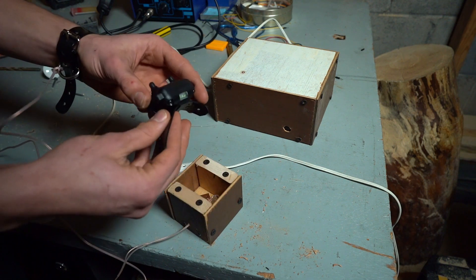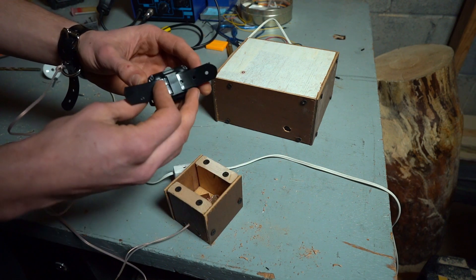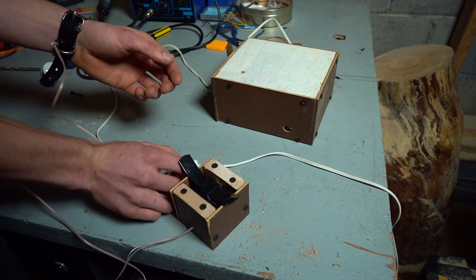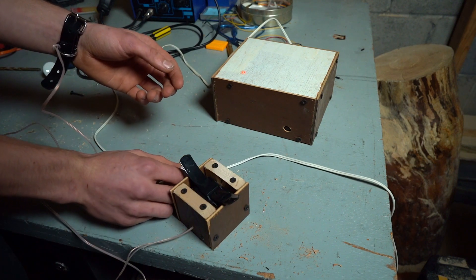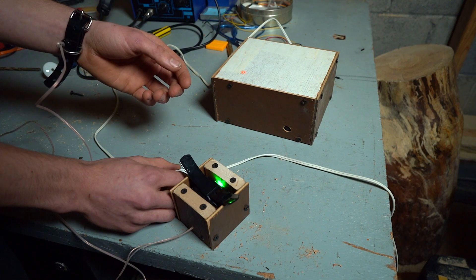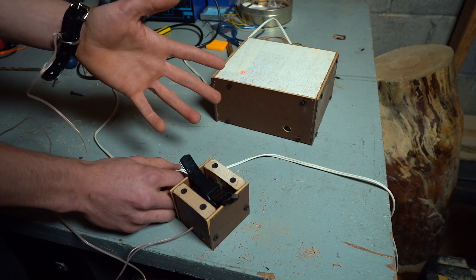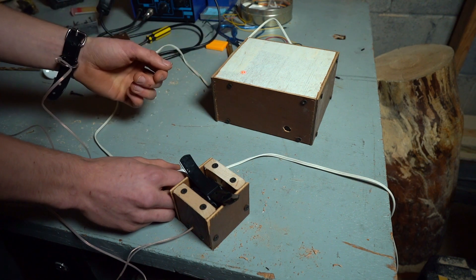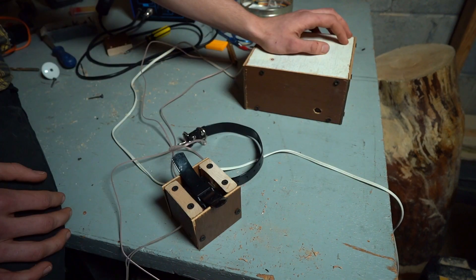I forgot to turn on the shock collar — let's try that again. Definitely felt that! Yeah, it works. Now I'll do one more test.